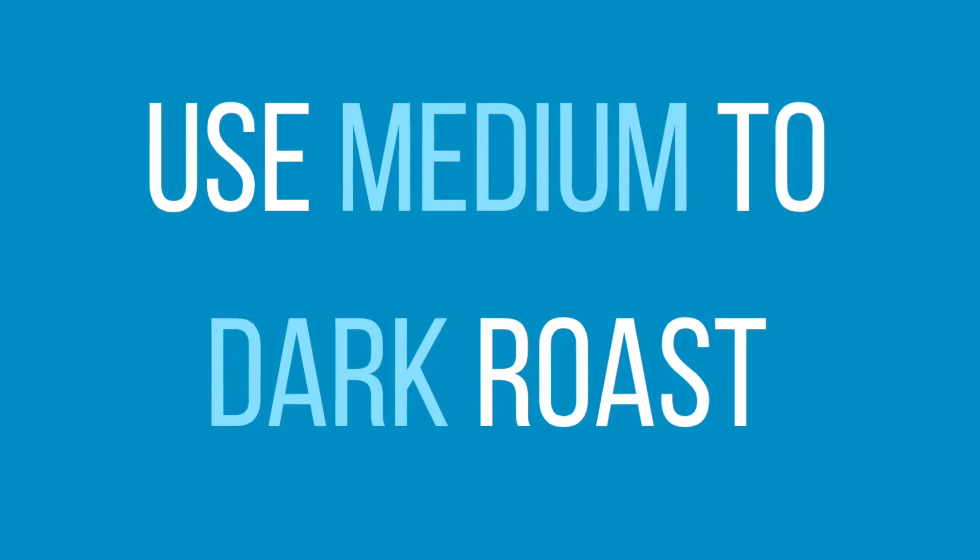Tip number one: use medium to dark roast. Cold brew is known for its dark, chocolatey, smooth taste, and that all comes from medium to dark roast. You can technically use light roast if you want, but it just won't yield that flavor profile we're accustomed to. If you love the cold brew you get at Starbucks, we'd recommend going with medium to dark roast.